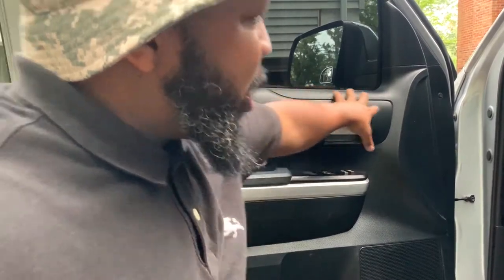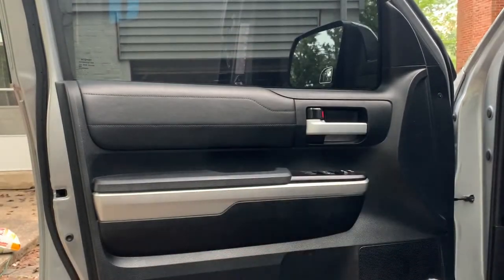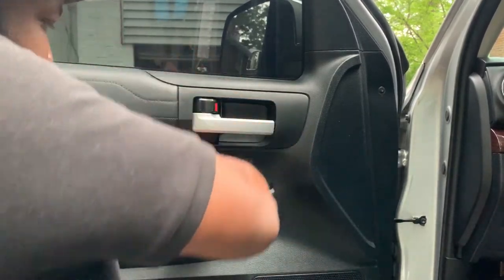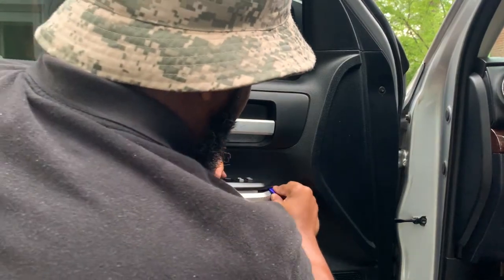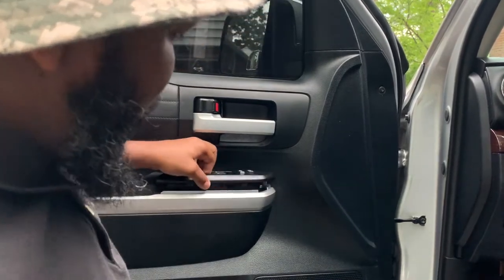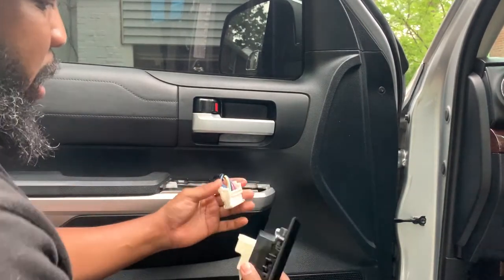First thing is to pretty much disconnect our door panel using an Auto Tool Trim removal kit I got off Amazon. You got to kind of finagle it, push down, wiggle it out. Now you're able to get it out.